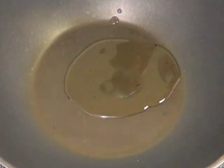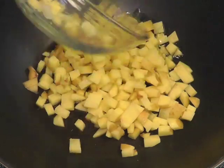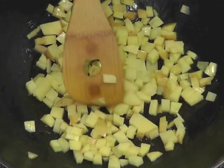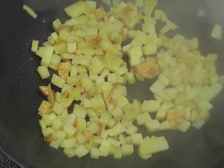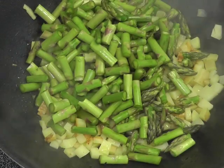Take some oil — not too much oil. Sauté the potatoes, cover and let cook for about 3 minutes. After it's cooked for 3 minutes, then add the rest of the veggies.